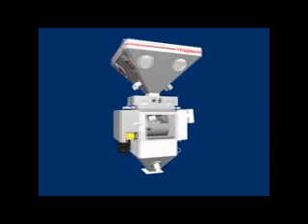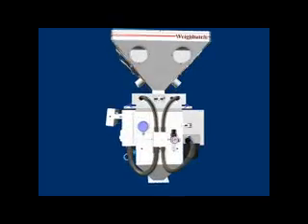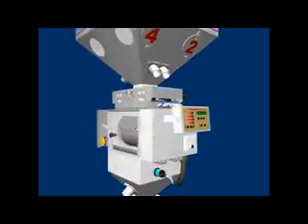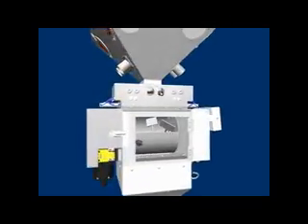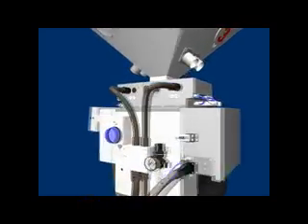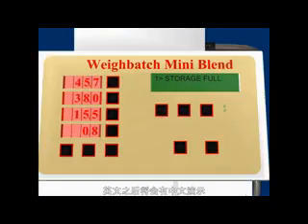Mixing errors are eliminated and the operators are able to focus on the process, not spend their time mixing materials. The MiniBlend can be mounted directly on the process machine or can be free-standing. Models are available to mix from 2 up to 8 different materials, up to 2,400 kilograms per hour.